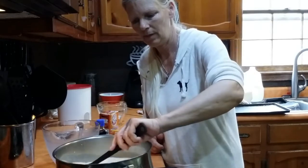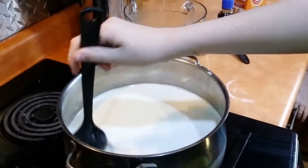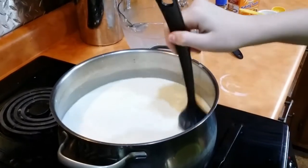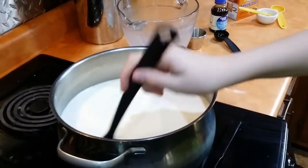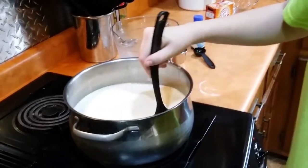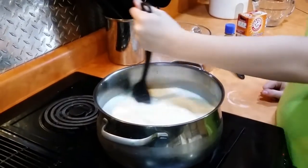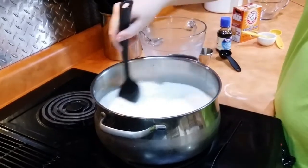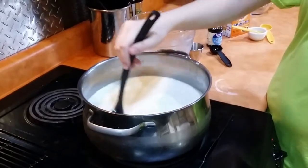So we're going to stir this up nice and pretty and turn our fire on. You stir it up with the fire on to dissolve the sugar. The fire should be on medium heat, and you've got to stir it regularly from the bottom so you don't want anything burning. Not a top stir, but a bottom stir.